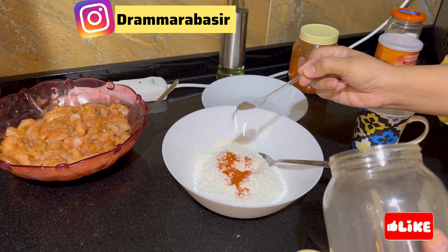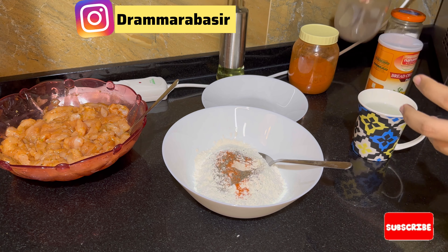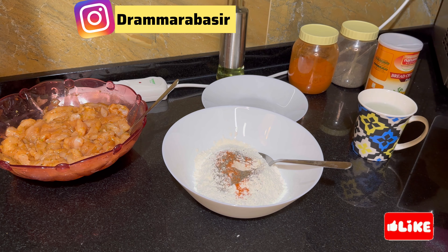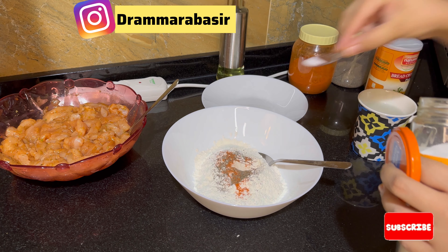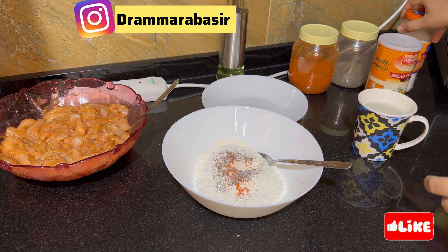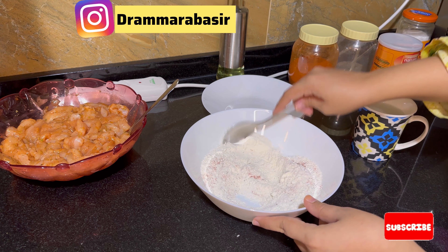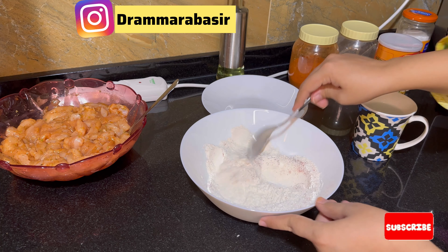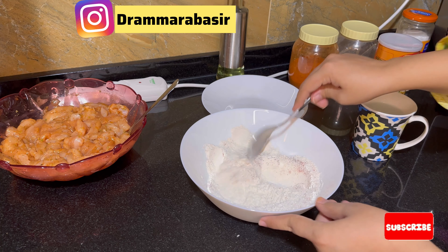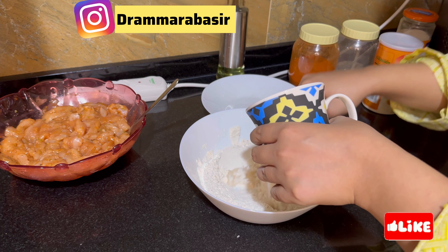First of all, I will add 1 cup of flour with a little chili powder. After adding, the quantity depends on how much chicken you have. If you add more chicken, try to keep it well coated. The coating should not be too less.